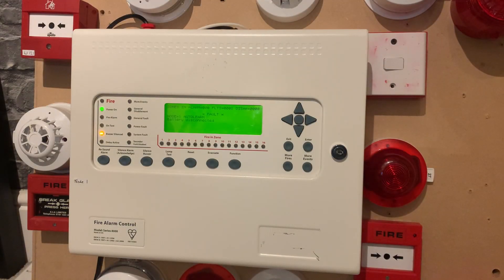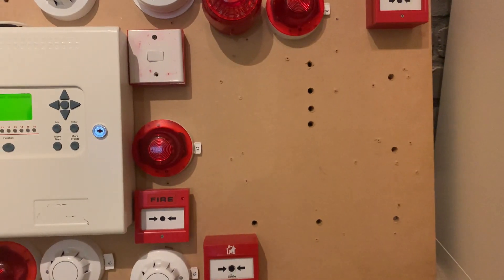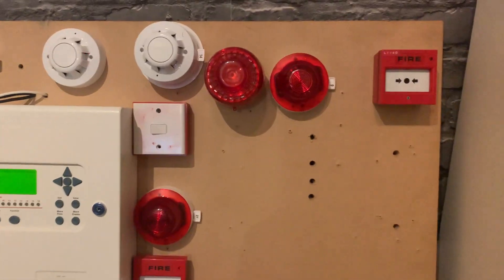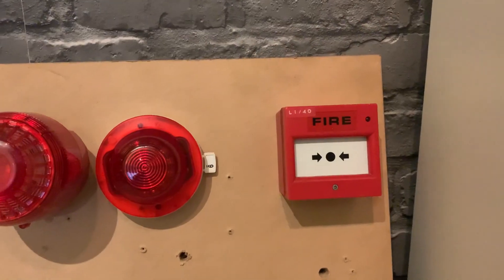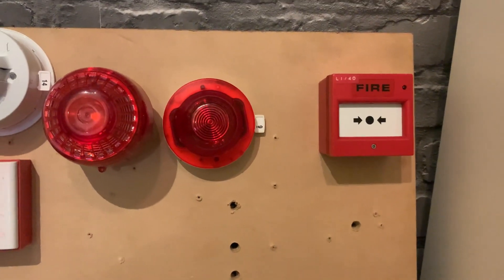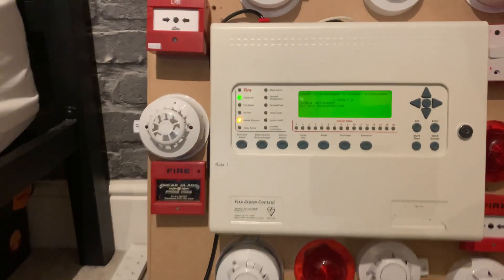Hi guys, welcome back to another system test video. Today this is addressable system test 3. I've made a few changes on the demo board and added a few devices. If we look down here, you can see the conventional stuff has been removed off the board, and I've added the older KCXP95 call point, or series 90 call point — I can't remember if it's series 91 or not.